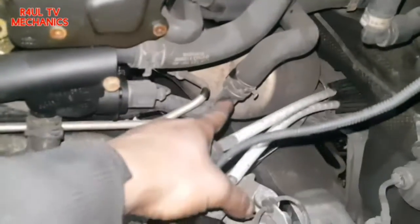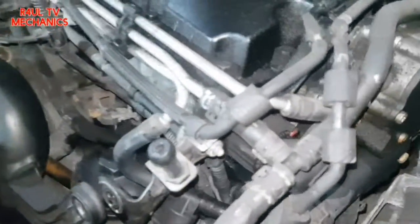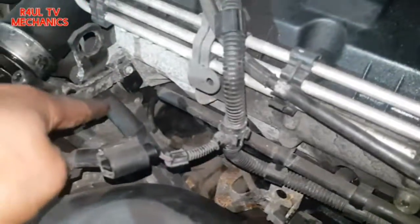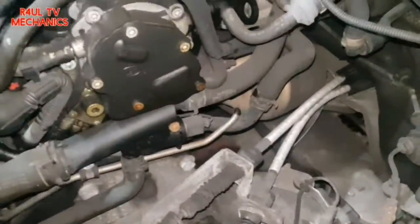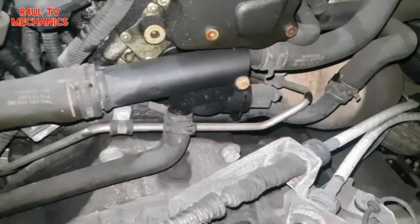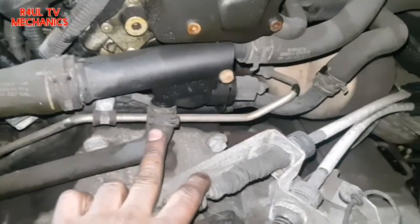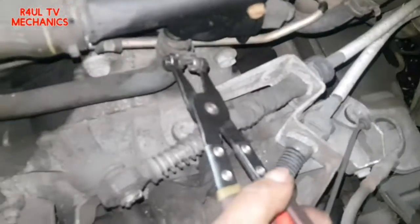Here's the pipe — it goes all the way around here and back this way to the thermostat slash water pump. It'll be bolted on with some brackets, so we need to gain access. We'll take that off and move it out of the way, because the pipe obviously has to come out this direction.